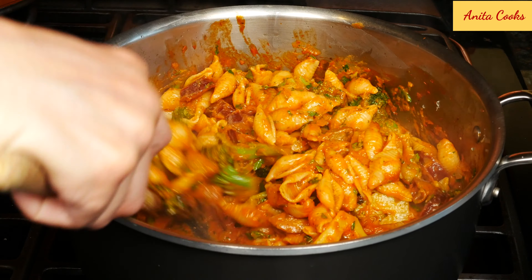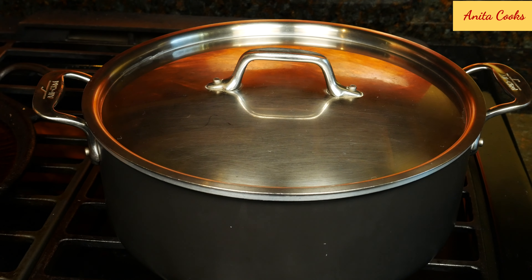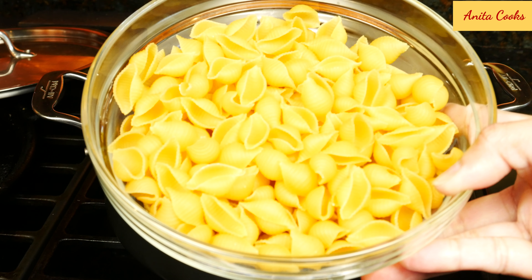Hi guys, today I'm going to show you how to make a one-pot creamy pasta with sausage and broccoli. Heat up water to boil the pasta. Add salt. I'm using medium shells today, but you can really use any type of pasta you like.